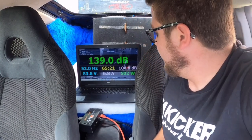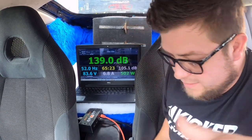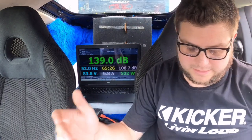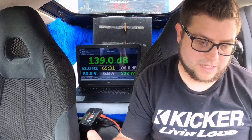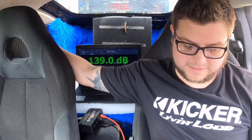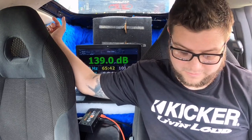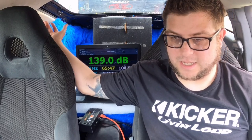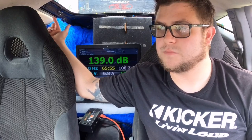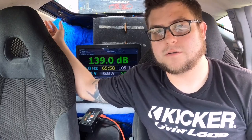A 139 flat on 502 watts — not too shabby. Sub up was louder than when it was firing to the right side of the vehicle, but not as loud as firing back or firing to the left side. The difference between sub-up and firing right is only 0.3 dB, so it's not a huge game, but it is better than firing into the car. You are getting some loading and the waves are traveling a longer distance.